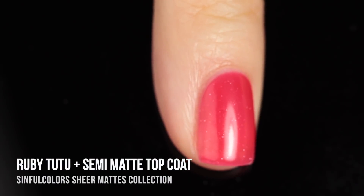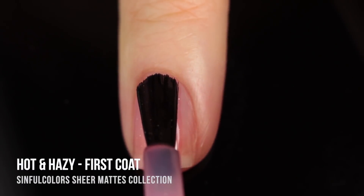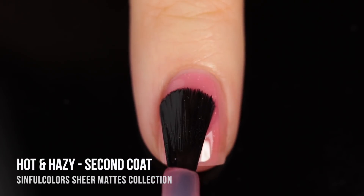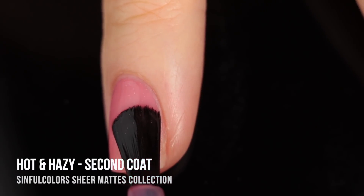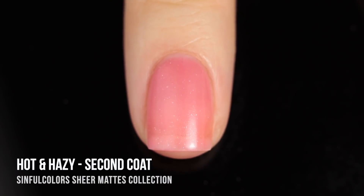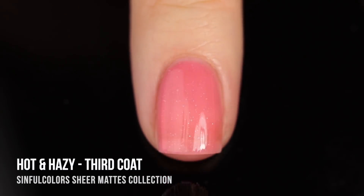Moving on to the next polish — this one is called Hot and Hazy, and it's a really beautiful salmon-pinky orange shade. Again, it's a sheer matte polish with that super subtle sparkle running throughout. This one I found to be a little bit more sheer, so it was a very soft wash of color on the first coat, still really nice and subtle on the second coat, and then on that third coat I was able to get a more saturated color.